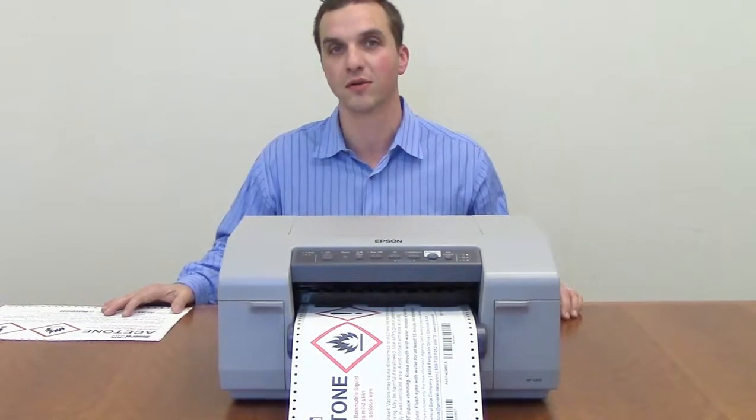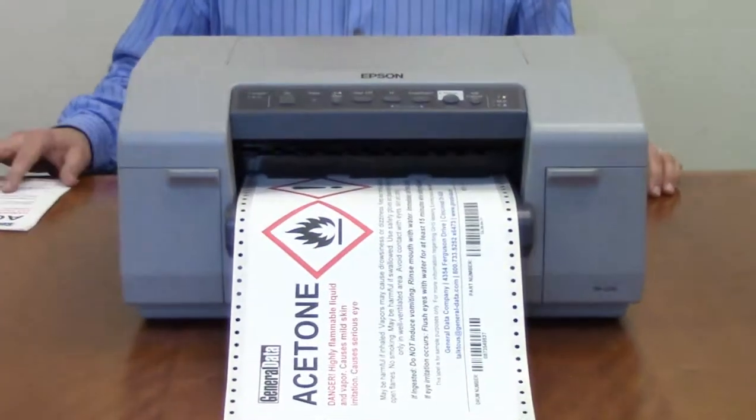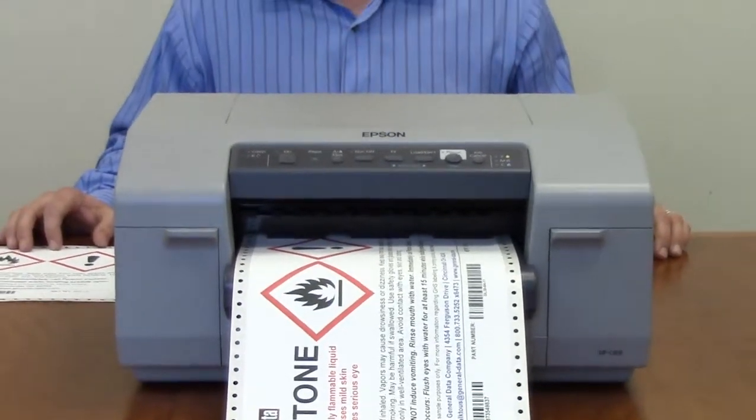With the Epson it's a full color label printer, so you can print any colors that you want on demand. That eliminates having to have any pre-printed stock on shelf — you can just get white plain media and print whatever you want on demand.